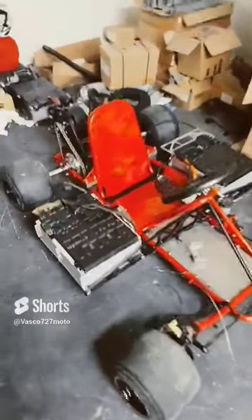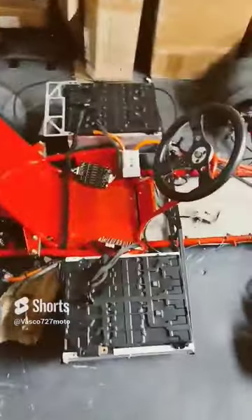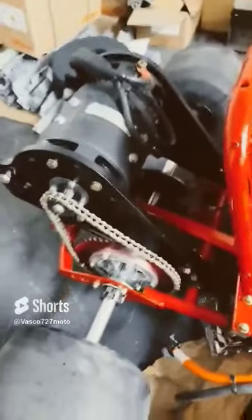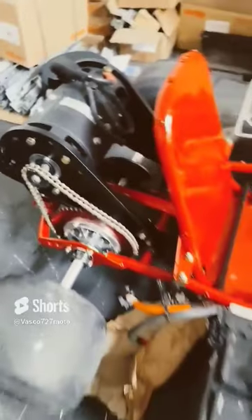Here we got the custom electric go-kart with the BMW battery packs and the forklift motor. We kept busting through chains, so we stepped up the chain with a bigger chain.